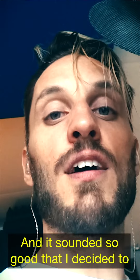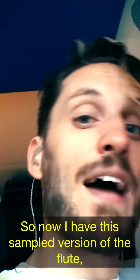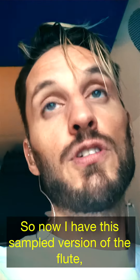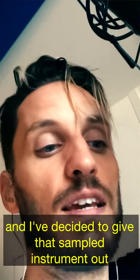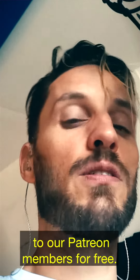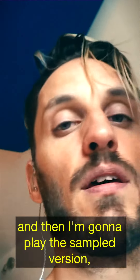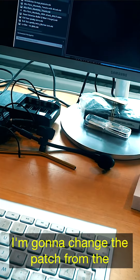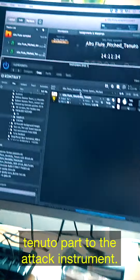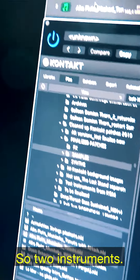And it sounded so good that I decided to keep this flute after all. So now I have this sampled version of the flute and I decided to give that sampled instrument out to our Patreon members for free. I'm going to play this flute for you a little bit and then play the sampled version so you can hear how it sounds. I'm going to change the patch from the tenuto part to the attack instrument, so two instruments.